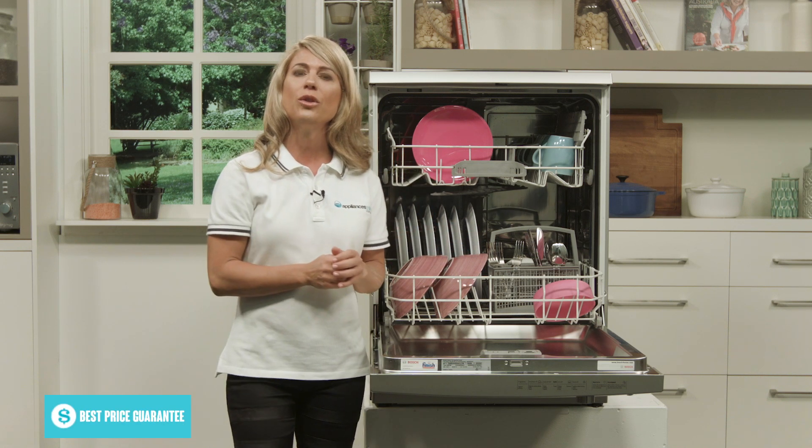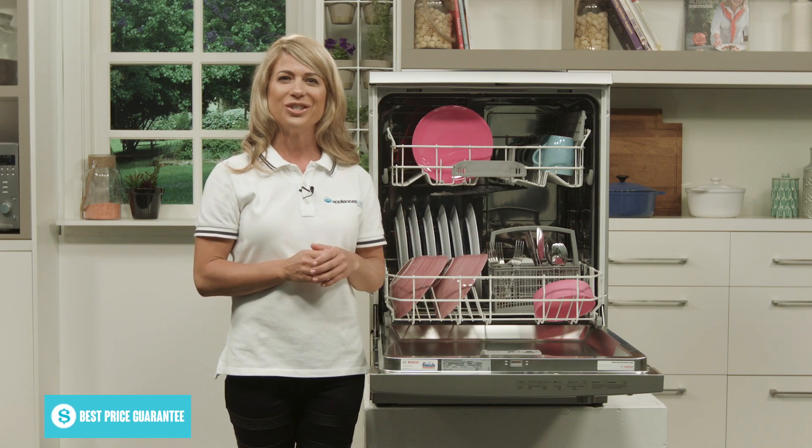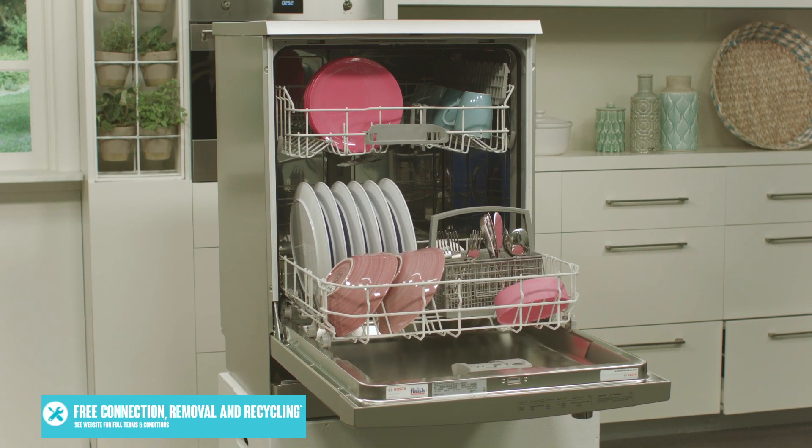The entire dishwasher runs on the Bosch EcoSilence drive, designed to thoroughly and quietly wash your dishes. And there you have it, a simple and stylish dishwasher from Bosch.